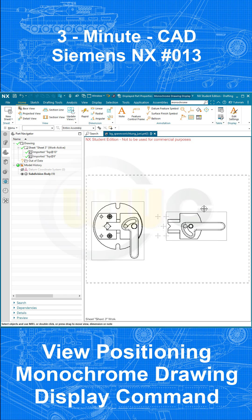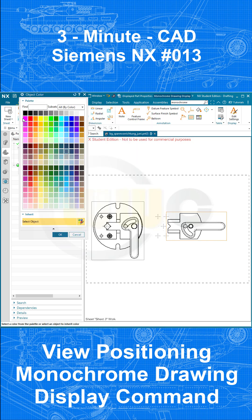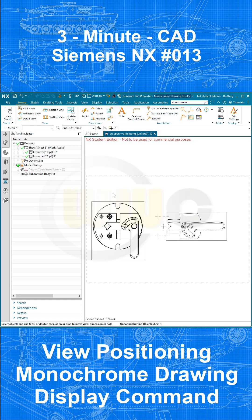The easiest way to change the color and the line style: go to Settings, Common visible lines, change the color — maybe magenta color. Then change the line type, maybe do this one. Confirm. And if the colors are not visible, you need the monochrome drawing display command. I've put that command into my quickstart, so I can just switch here and the colors are visible.